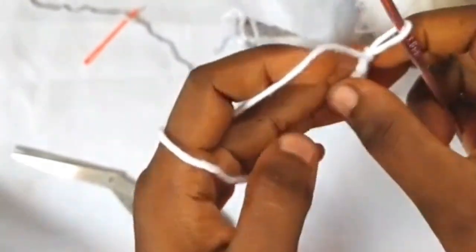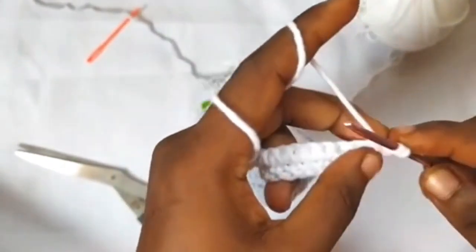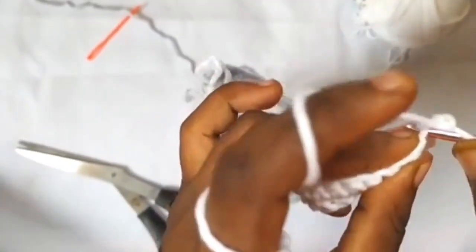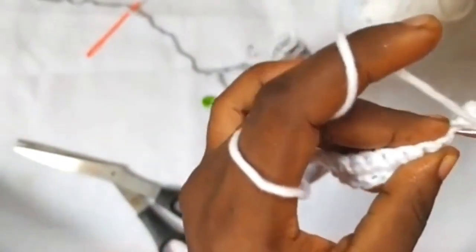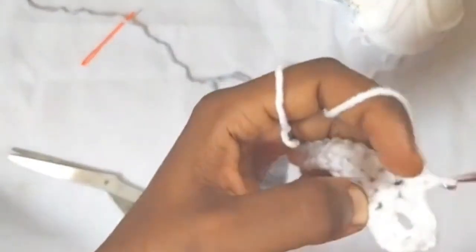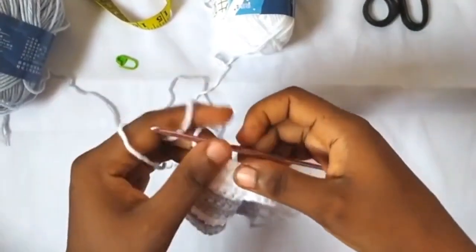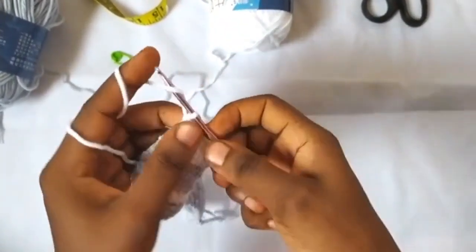Continuing to row four, chain one, turn your work, one single crochet in the first stitch. In those two chains that we made, we are going to make one single crochet in each — one single crochet here and one single crochet here — then continue one single crochet till the end of the row. One single crochet in the last stitch, and you can see what our buttonhole strap looks like. Chain one here and cut.